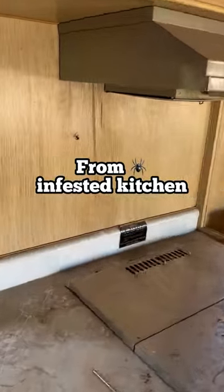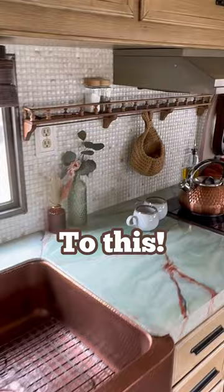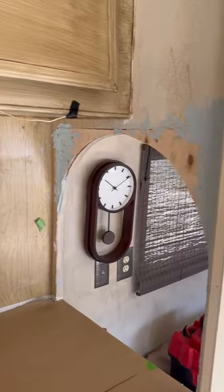Let me show you how I took this spider-infested kitchen from this to this — a high-end looking space for your home on wheels. First, you're going to need to pick your tile. I went with this beautiful mother-of-pearl mosaic tile, and then I prepped my surface and bondoed any uneven areas.